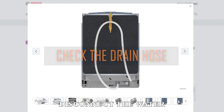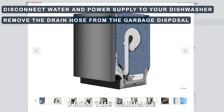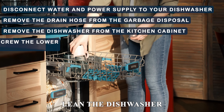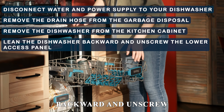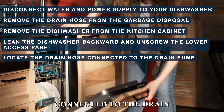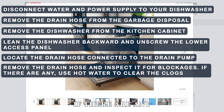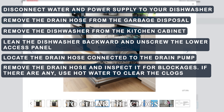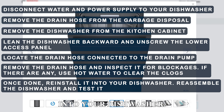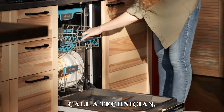Check the drain hose. Disconnect the water and power supply to your dishwasher. Remove the drain hose from the garbage disposal. Remove the dishwasher from the kitchen cabinet. Lean the dishwasher backward and unscrew the lower access panel. Locate the drain hose connected to the drain pump. Remove the drain hose and inspect it for blockages. If there are any, use hot water to clear the clogs. Once done, reinstall it into your dishwasher. Reassemble the dishwasher and test it. If the error persists, call a technician.